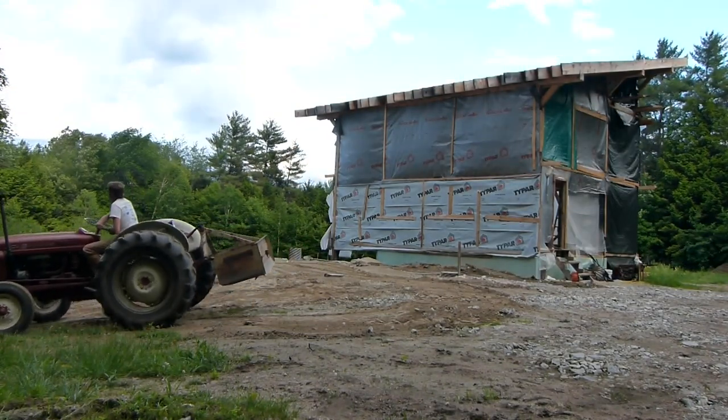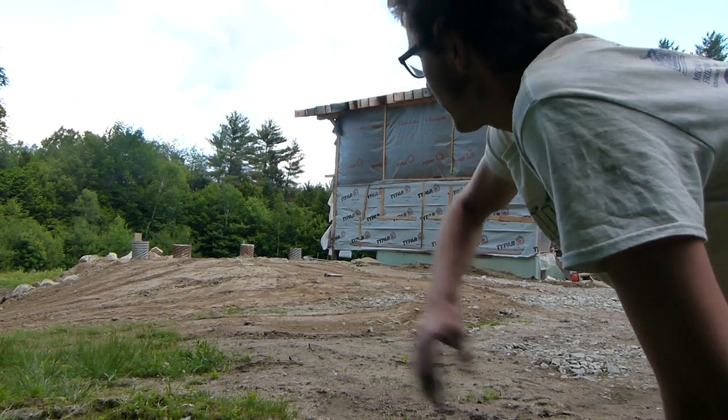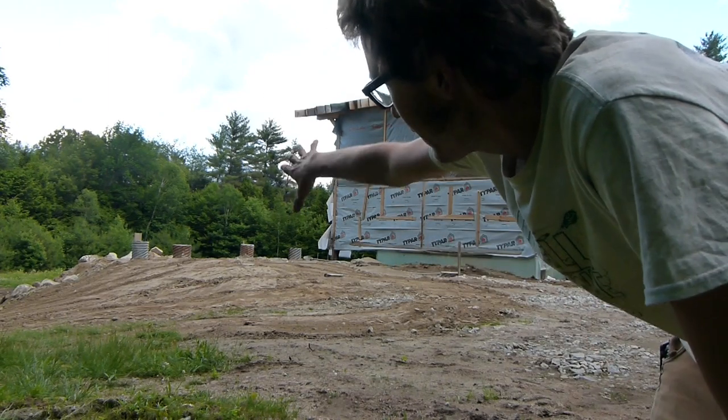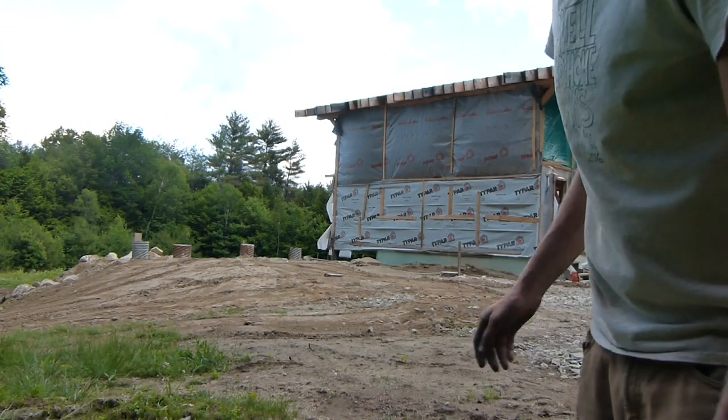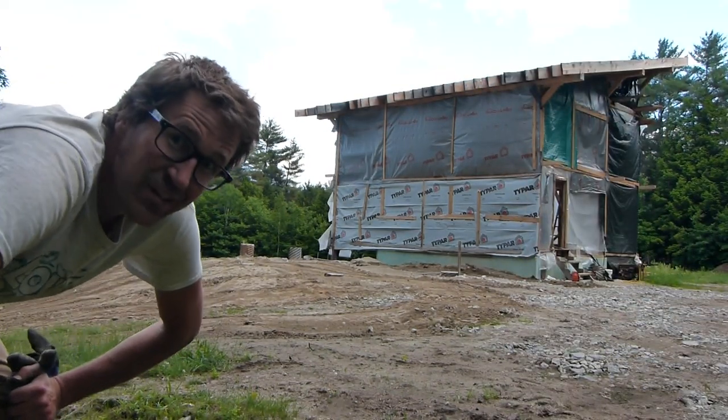A little bit of rake work and that's going to be really nice and smooth. The snow is going to come off the roof and land there and melt away. Yeah, I think this will be good. Now it's on to post time.